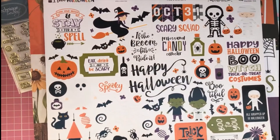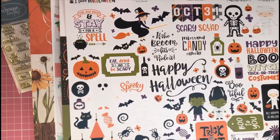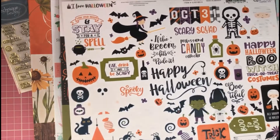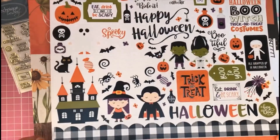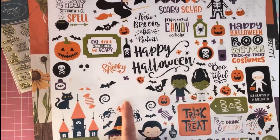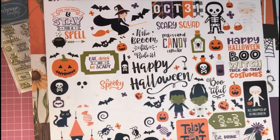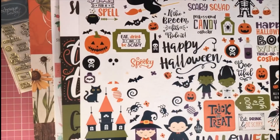Finally, the last item I got was the Echo Park 'I Love Halloween' element sticker sheet. This one worked out at £2.60, down from £3.25. It's jam-packed with fun stickers — borders, cute little characters, a haunted house, spider's web, lots of Halloween-themed messages, and pumpkins. A really fun sticker sheet.